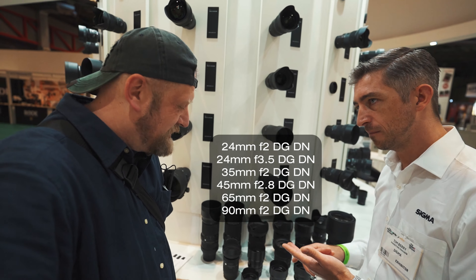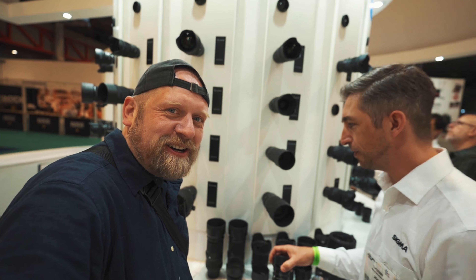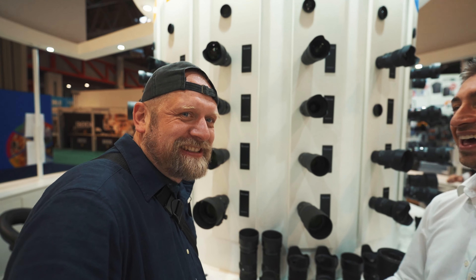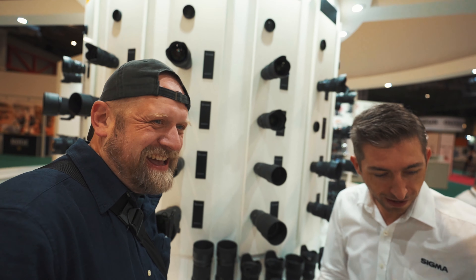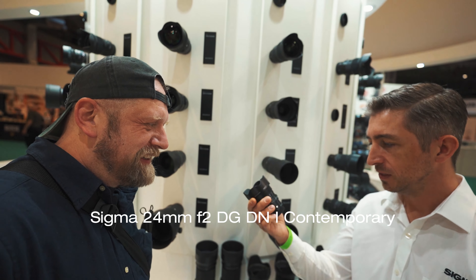We've got the 24 to 35. Actually I haven't seen the 24 yet — I wasn't allowed to. There is a new one around somewhere. It's amazing! So this is an F2, whereas the old 24 was different. Now the old one, the focusing was such a close distance — it was almost a macro lens in one package.